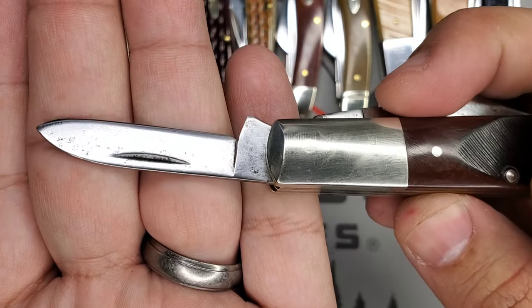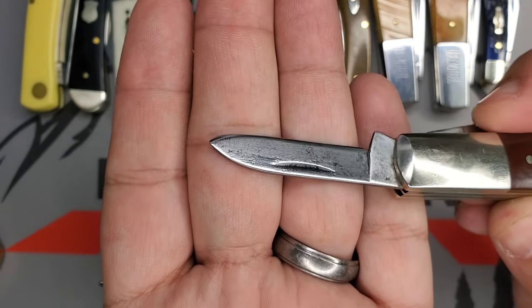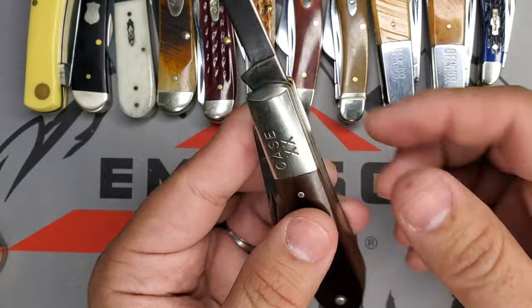Man, I had a blast restoring this little piece right here. The stories that this has — I can only imagine — from 1978. Amazing.